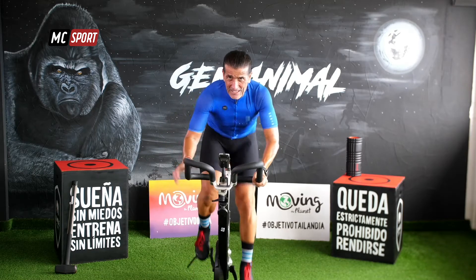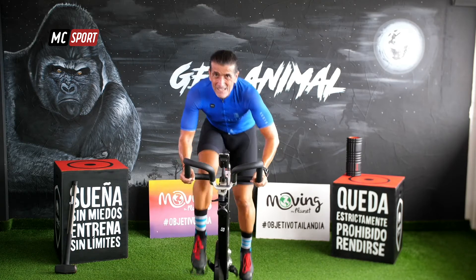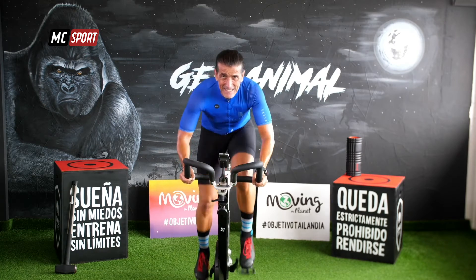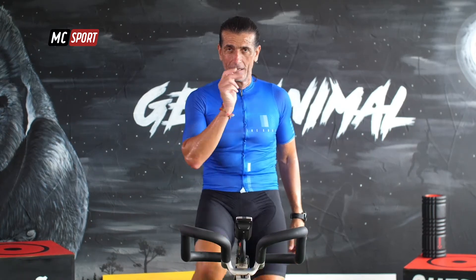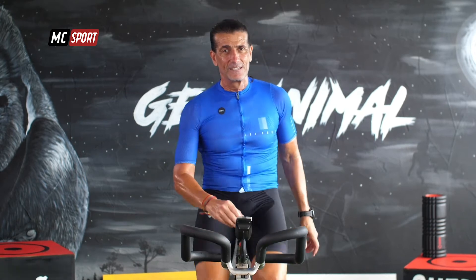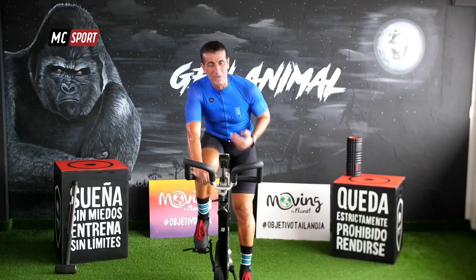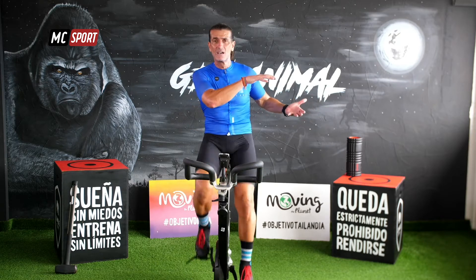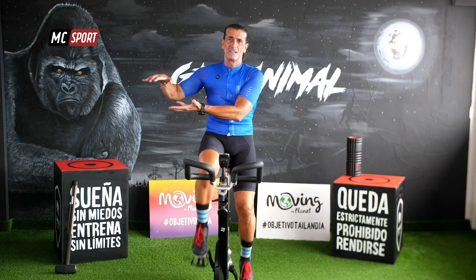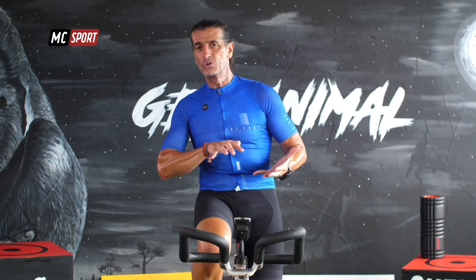No te sientes, espera un poco. ¿Lo tienes? Nos sentamos. No dejes de mirarnos. Bebe agua, recupérate, que volvemos a repetirlo. Fíjate que solo lo que tienes que hacer es hacer lo mismo que antes. Es como si ya pasamos una, volvemos a coger otra, te la preparas y durante 30 segundos volvemos a avanzar.